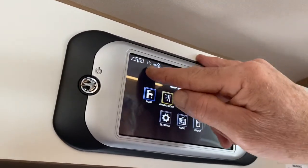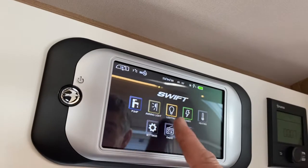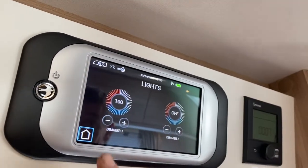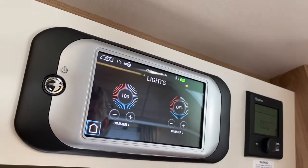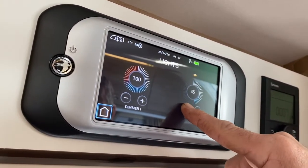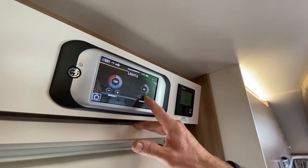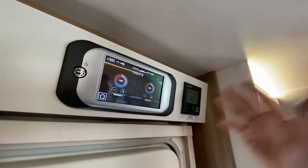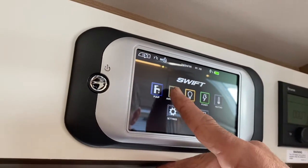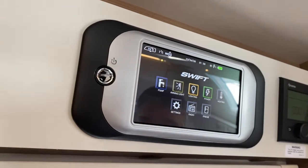It also shows internal temperature, external temperature, and humidity — a brief overview of caravan weather conditions. Moving to the lights menu: lights are currently on. If I turn one off, the lights at the front end go off; the other switch controls the lights at the rear. I can dim the lights using the minus button to lower the light level, then bring it back up to 100% for full intensity. You can do the same on the rear section. The awning light is controlled by that button, and can also be operated from your key fob.